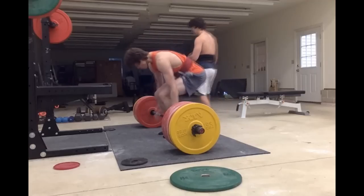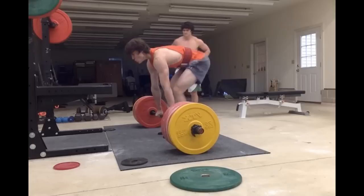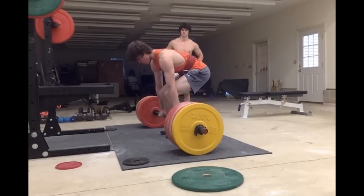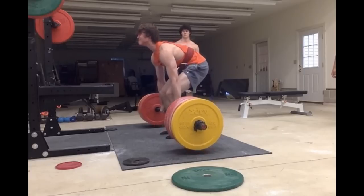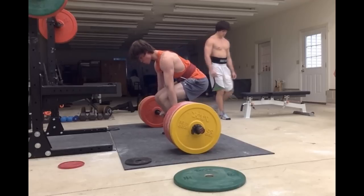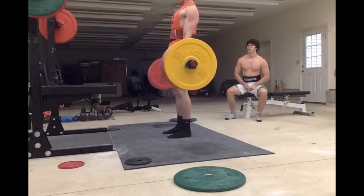And this is later on in the cycle — this is me pulling 365 for two sets of four. I got 365 as a max in my mock meet, and now I'm doing it for two sets of four, not even after four weeks of the power program.